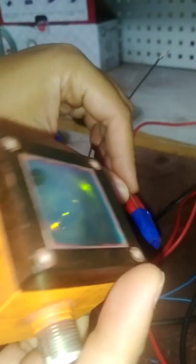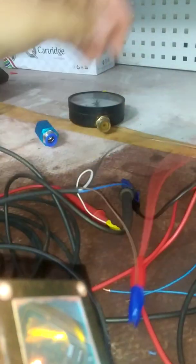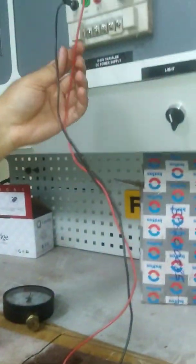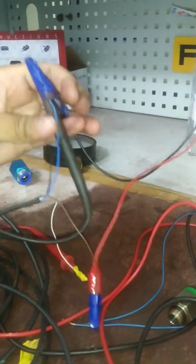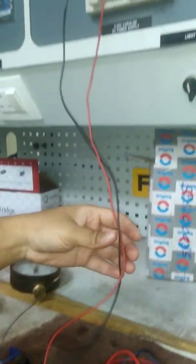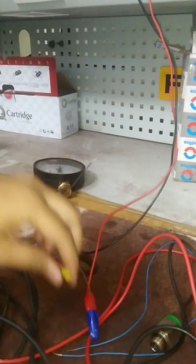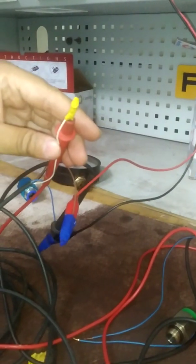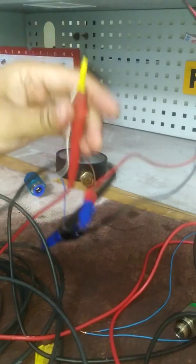The brown wire is used for L plus — the positive line — so terminal one is connected to the brown wire, which we have already connected to the power supply. Terminal three is L minus, using the blue cable, which is the negative or ground of the 24 volt DC. The white cable is out one and will give the current feedback.